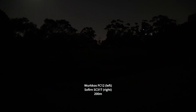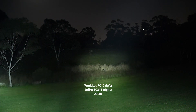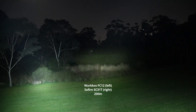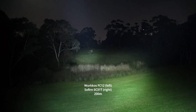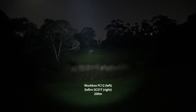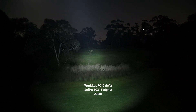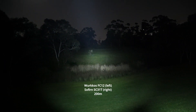Here's the Workos FC12 vs the Sofone SC31T. Right off the bat, you can see the FC12 throws significantly further. It has that deeper reflector, a smaller hotspot, and a slightly ringy beam — that's what you get with deeper reflectors. You do get a lot more throw. The spill is confined to a smaller area compared to the SC31T, which, if you look at the spill, it goes much further down and covers the entire camera frame.